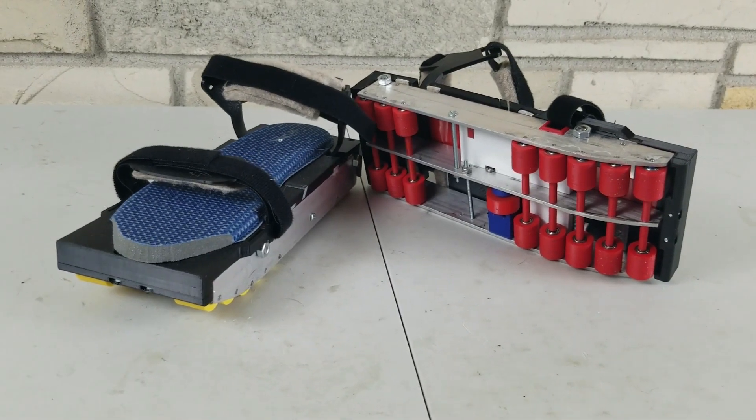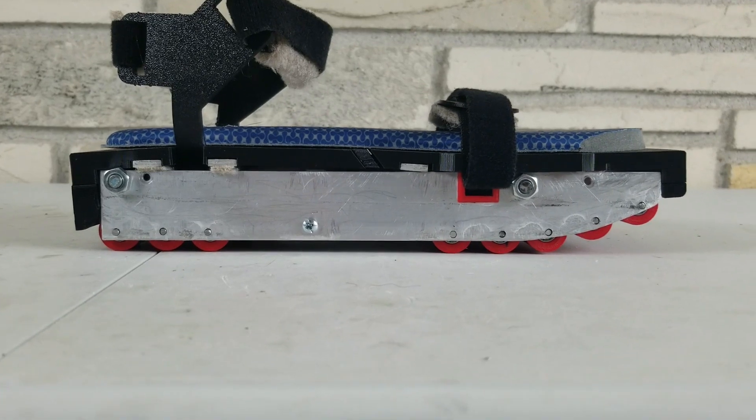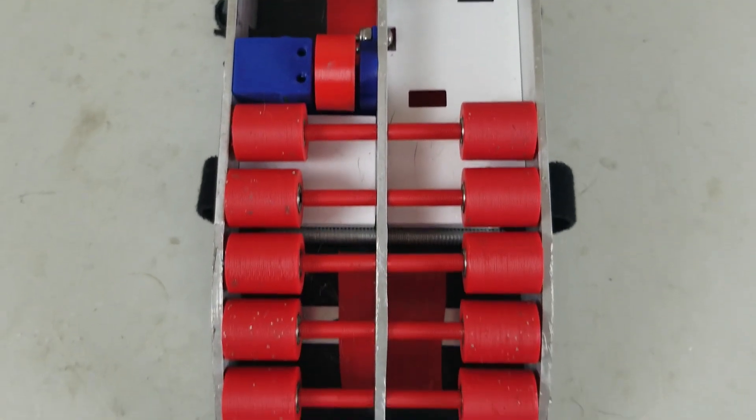There is still a bunch of 3D printed parts, but its structure is mostly aluminum flats. No welding is required. The main tools I used were a hacksaw, vice, hand drill, and of course a 3D printer.